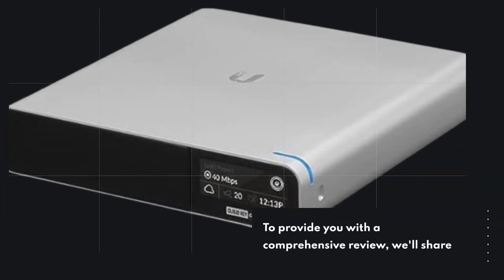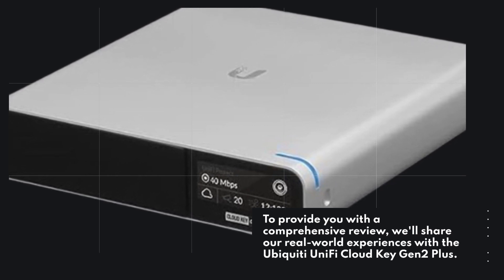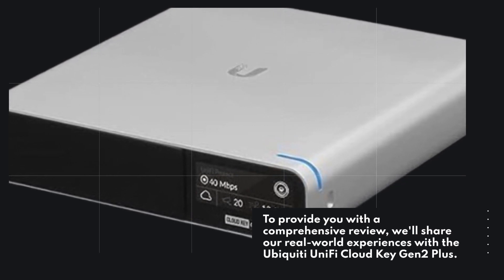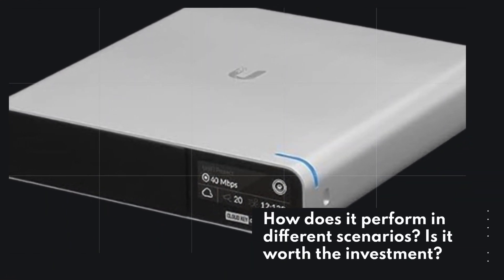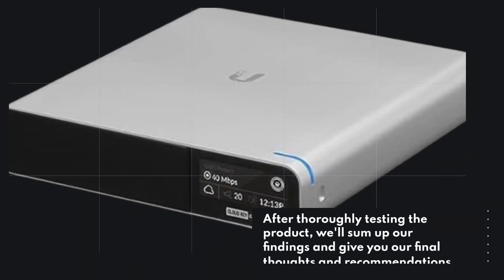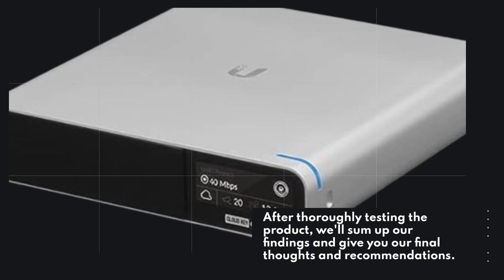To provide you with a comprehensive review, we'll share our real-world experiences with the Ubiquiti UniFi Cloud Key Gen 2 Plus. How does it perform in different scenarios? Is it worth the investment? After thoroughly testing the product, we'll sum up our findings and give you our final thoughts and recommendations.